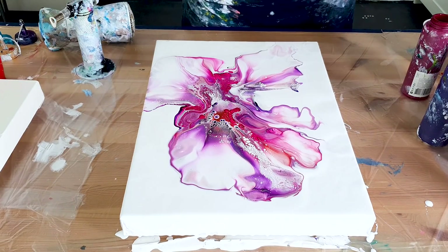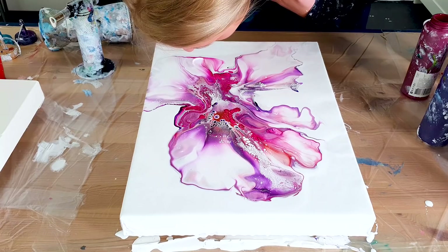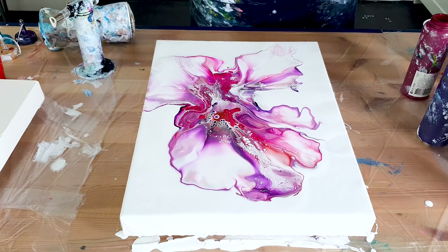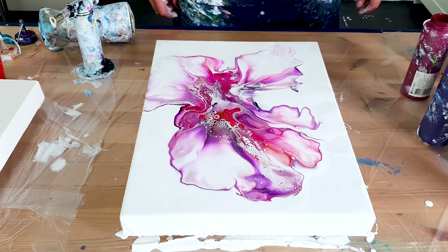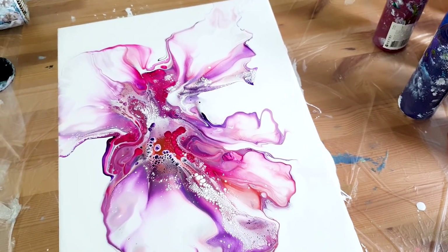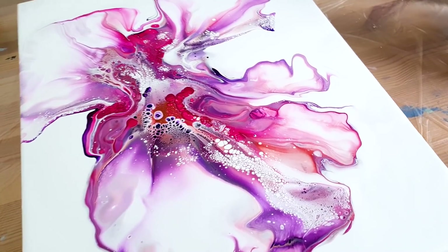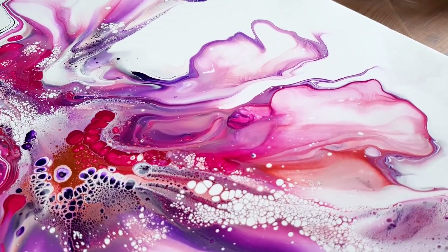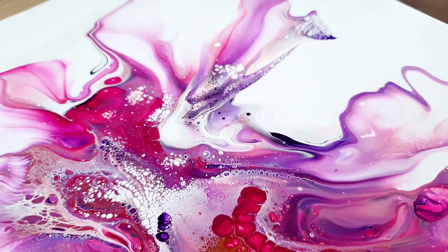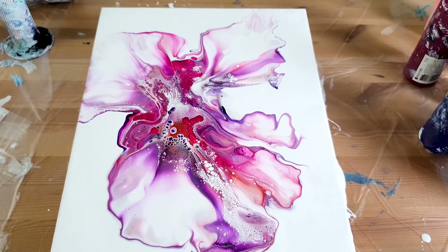Yeah guys, I really love this piece, it's stunning. What a beautiful flower or design, and the cells — I'll give you a close-up. I'm so happy with this one, and I even like it much better from your angle. The cells are pretty neat as well. Normally I have some chaotic ones in there. Yeah, the no-blue painting turned out pretty well.